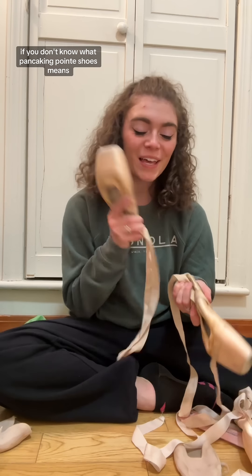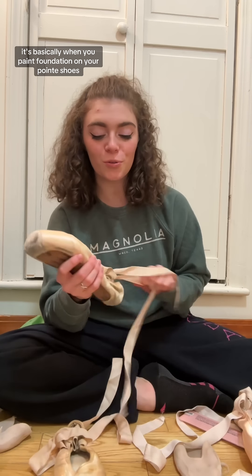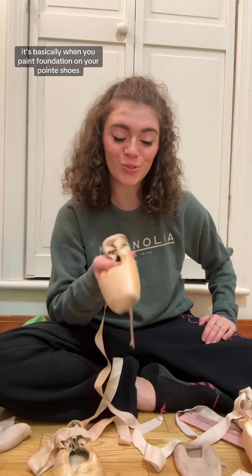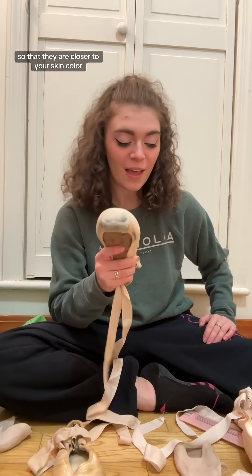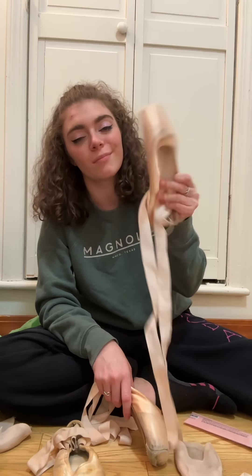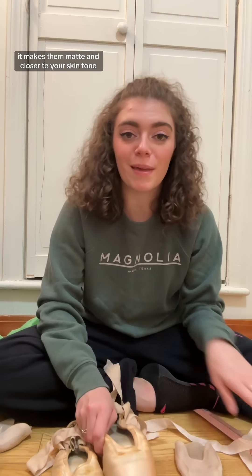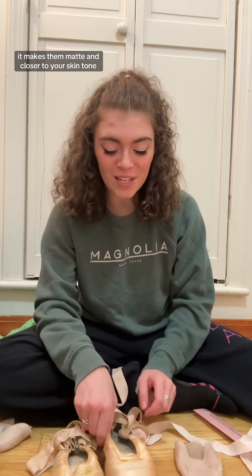Come pancake my pointe shoes with me. If you don't know what pancaking pointe shoes means, it's basically when you paint foundation on your pointe shoes so that they are closer to your skin color. Normally pointe shoes look like this when they're newer — they're like ballet pink and very shiny — so when you put foundation on them it makes them matte and closer to your skin tone.